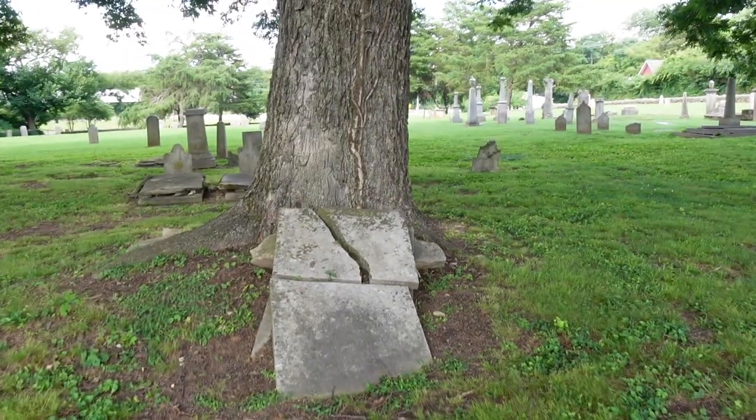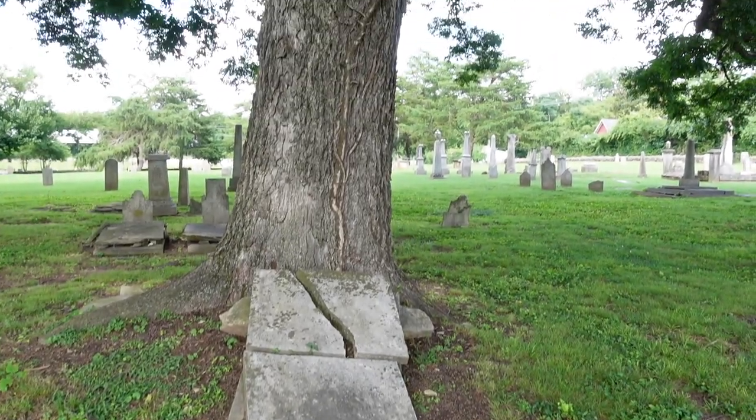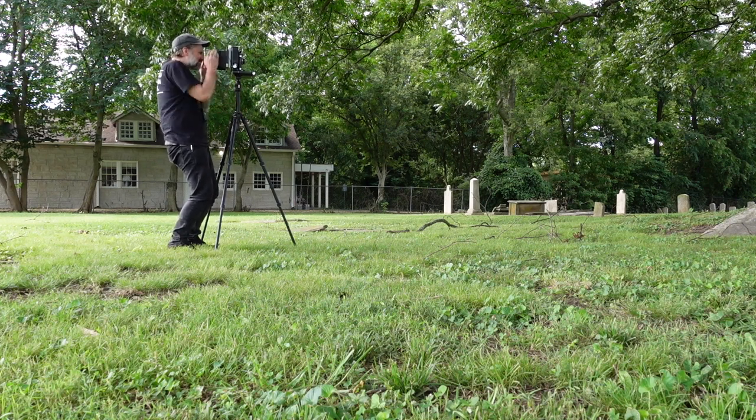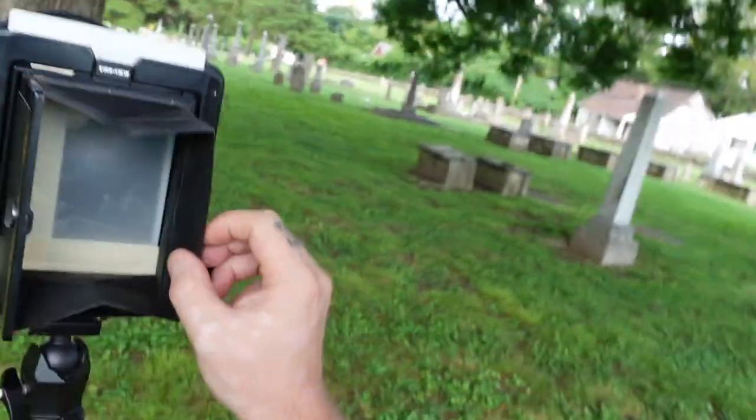For my first shot, I think I'm just going to shoot this gravestone that kind of goes into the tree. I've shot it a couple of times, usually from pretty far away, but this time I'm going to stay close and just focus on the gravestone because there's a cool vine going into the tree. Silly me — I forgot my dark cloth to cover my head so I can get focus. I'll be able to make it work. My Toyo has these side panels, so you can see it, it's just going to be hard to focus properly.